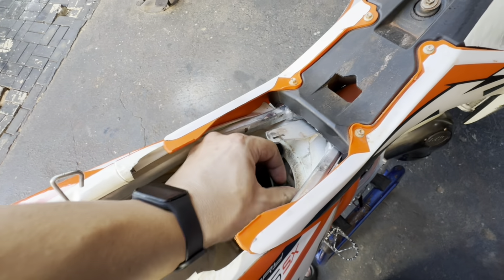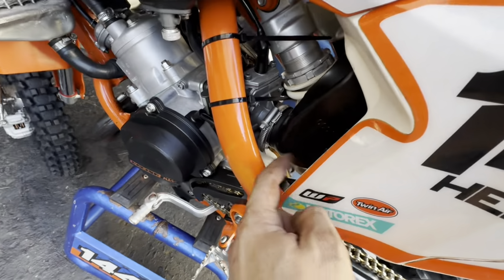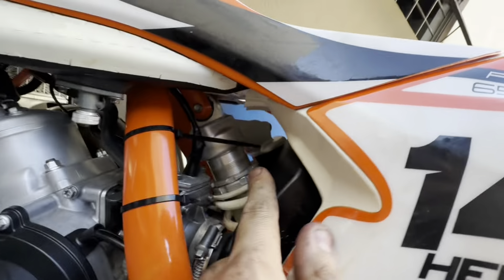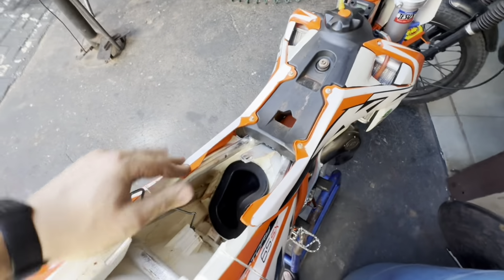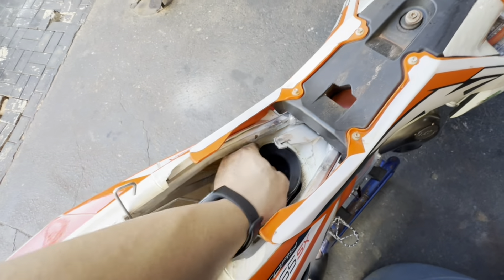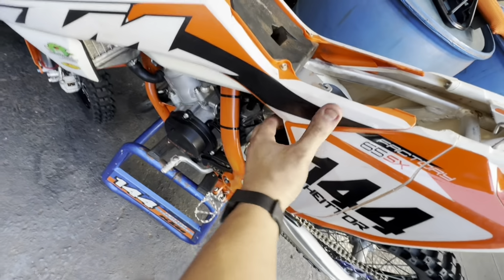Just for you to understand, I'm going to remove this here — this is the airbox of this bike. Why am I going to take it off? Because the best would be to remove the subframe of this bike as well as the exhaust. Since we're going to have complexity in tuning this carburetor, it's easier to manage it better. So we're going to remove this, do a pre-tuning, and when the bike is pre-tuned, we'll put this back in place and do the final test — because this will influence the tuning, like a horn effect.